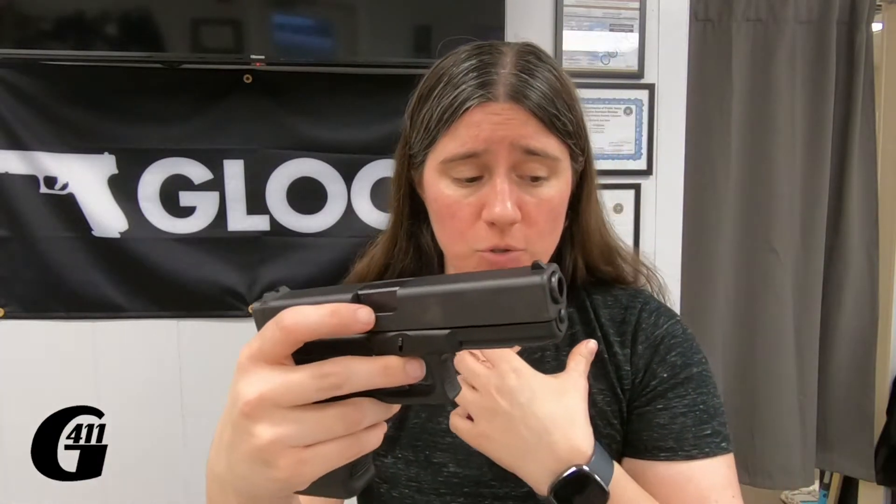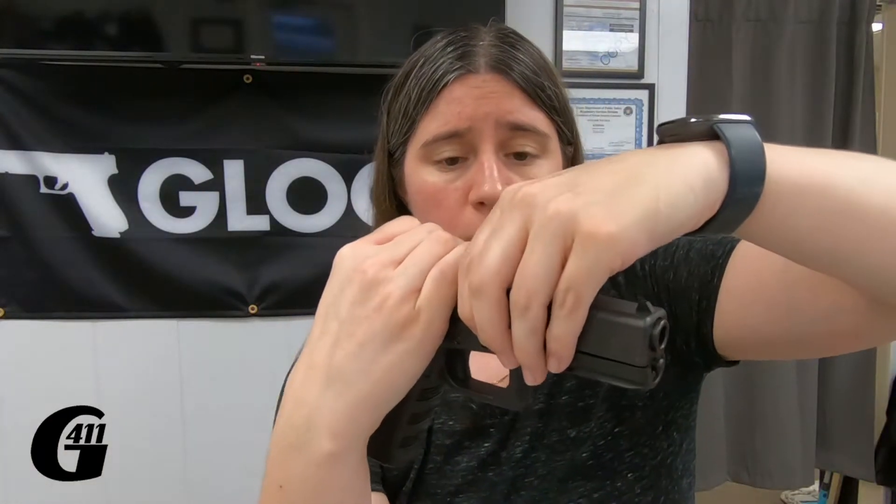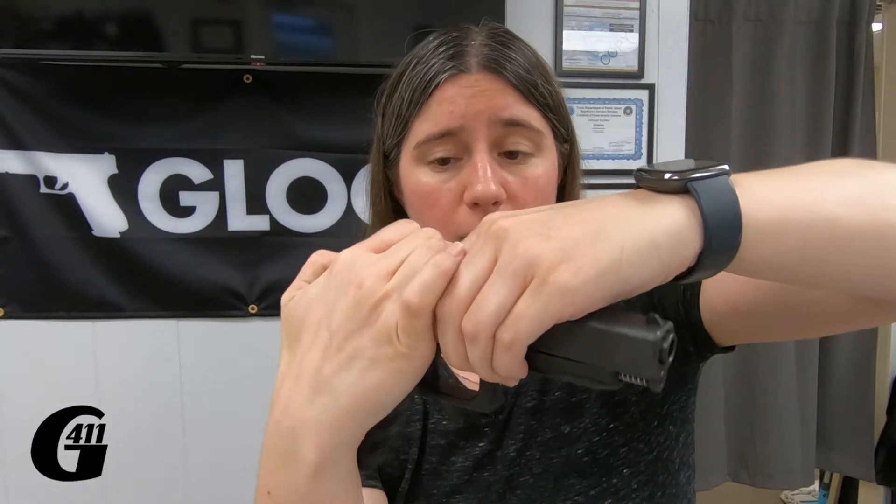So what I have to do with small hands is actually come over the top and push down. I'll pull it back, push it down, and then let it travel forward.